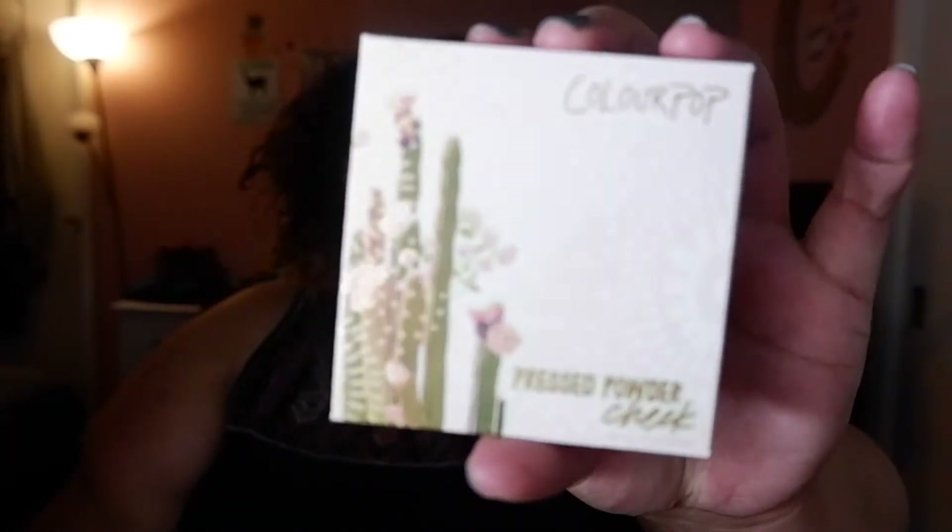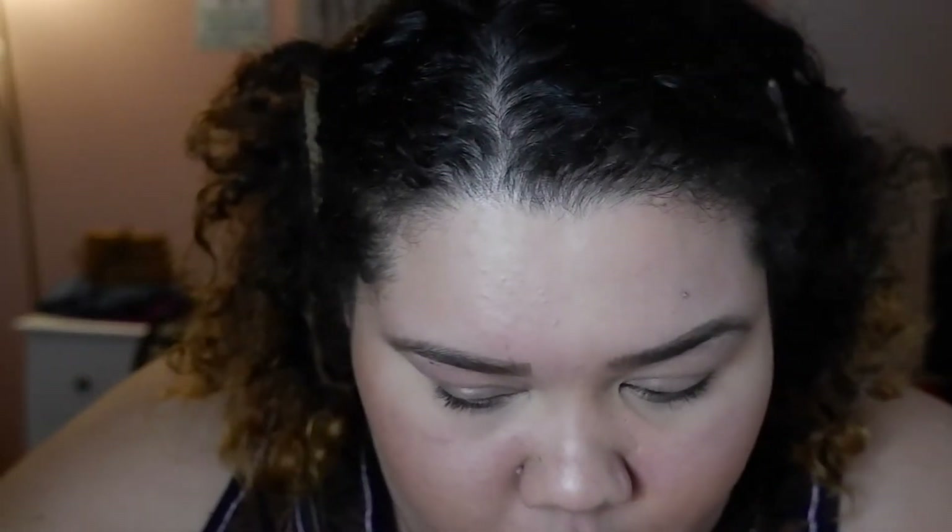I don't know if that's exactly what it's called, but all the packaging has cacti on it. I have four things from the Cactus Collection. The first thing is the pressed powder cheek in the color Crossroads. This is so hard to open — once you get a grip on it it's a little easier, but it's pretty hard. The pan part is starting to come out and you can push it in and out. But it is a really pretty blush — I have it on today. That's in the color Crossroads, and this packaging is really pretty, the Cactus packaging.